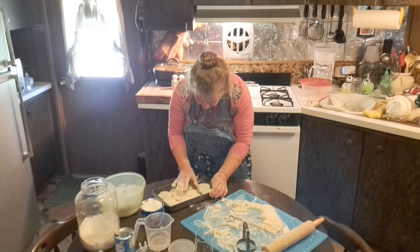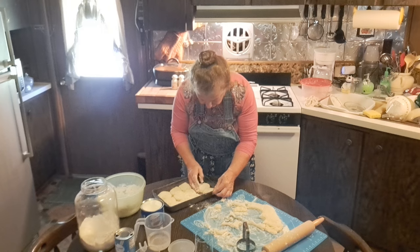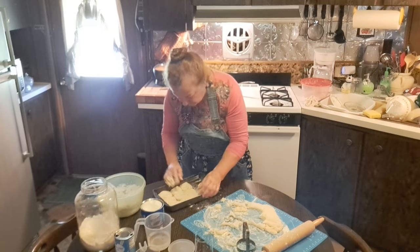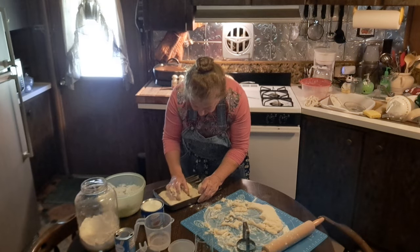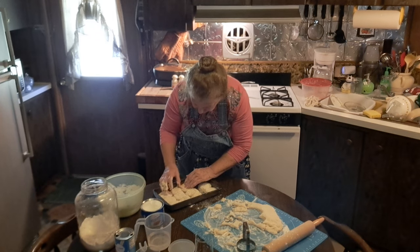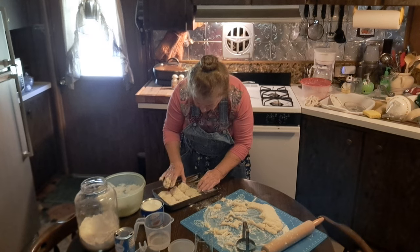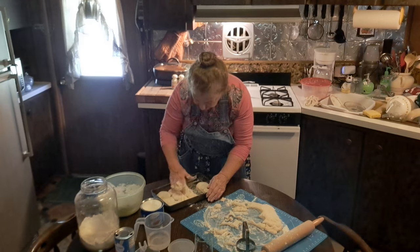I scooched them up a little bit more and I could probably get another row. I hadn't planned on this — I got a little bit too much flour — but I'm going to use it. I'm just going to scrooch my biscuits up a little and put an extra row in there.